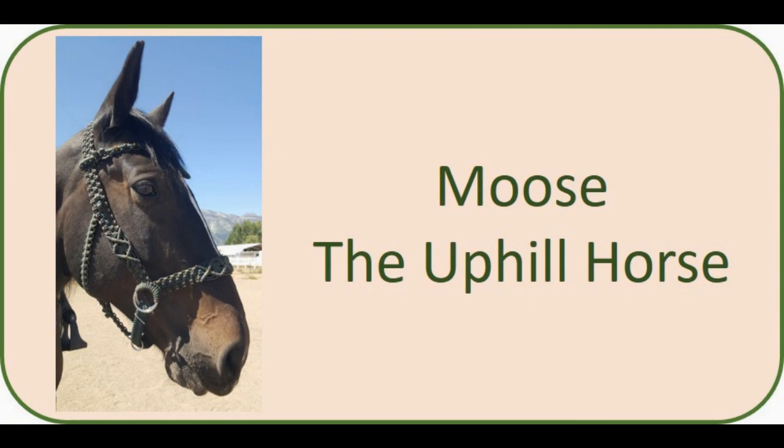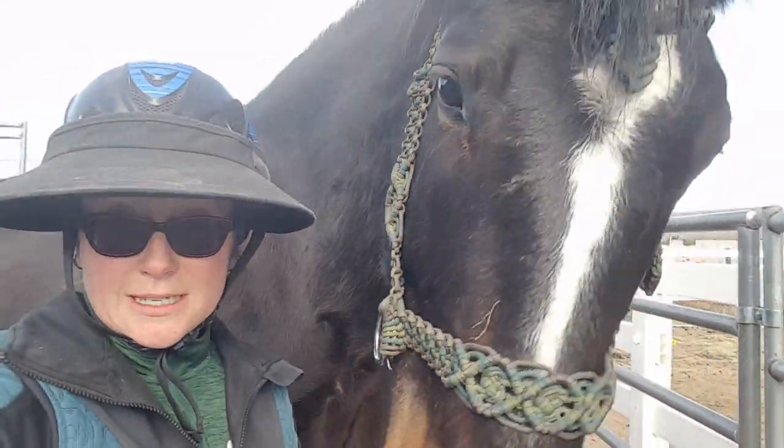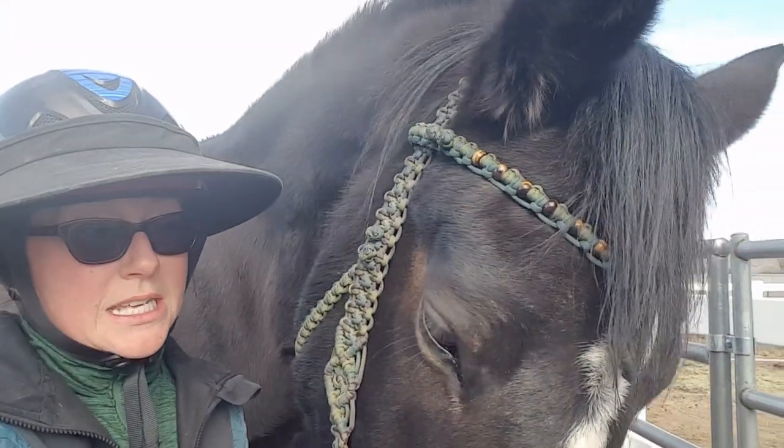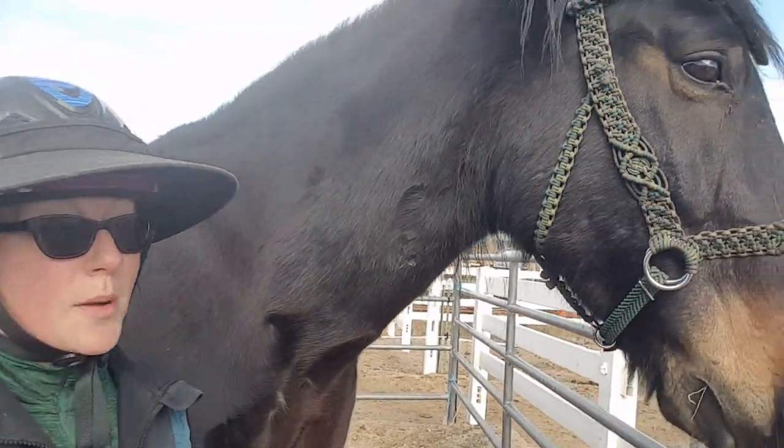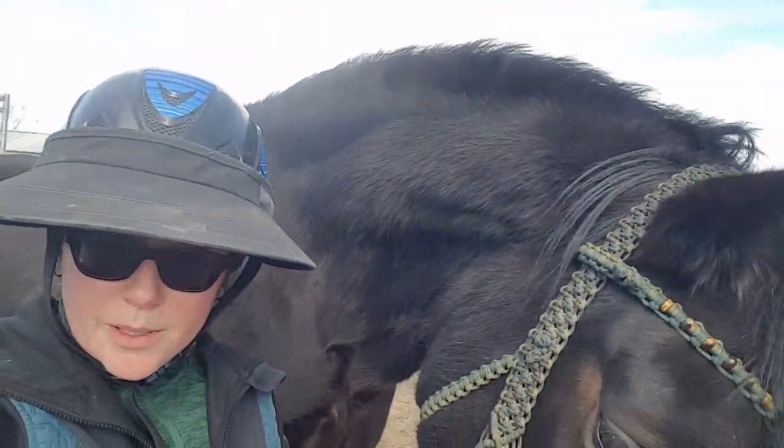So again, we'll be looking at five horses in this video and then five horses in the next video. I hope you enjoy it. First horse! This is Moose. He's an 18-hand branded Mustang but clearly mostly draft horse. He's built very uphill and has very prominent withers, which you'll see a picture of. So we're going to show fitting the saddle to him and see how he likes it.